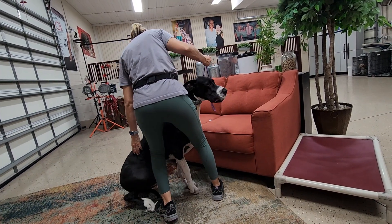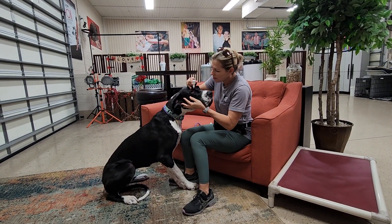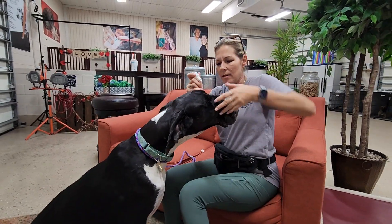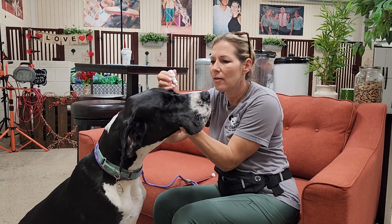Anytime you can — and I say this nicely — pin her to something solid, it's going to be easier. Open and drop, drop right in. I take for granted sometimes that people know how to hold the dog's head, but both of us worked at a pet clinic.